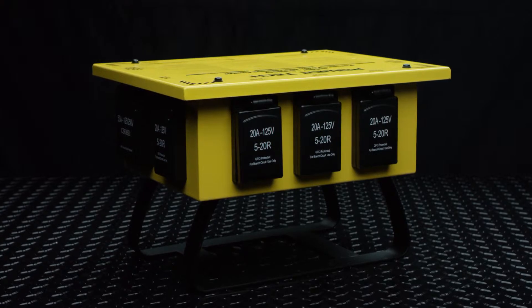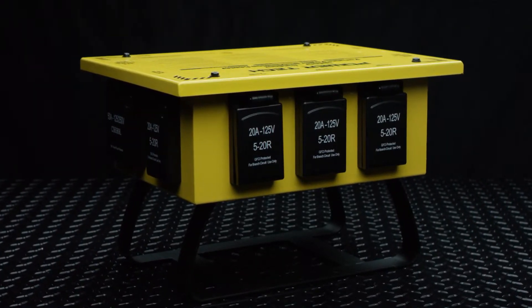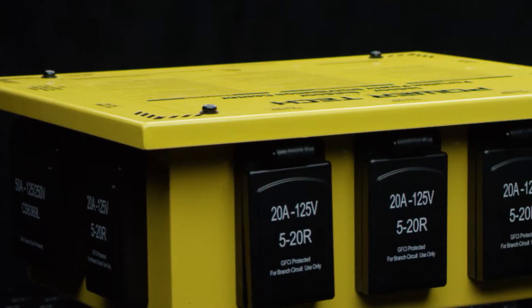The system starts with our Temporary Power Distribution Boxes, also known in the industry as Spider Boxes or Power Sleds, and are used to bring temporary power access directly to the work area where it's needed. These boxes are constructed of heavy-duty impact-resistant steel with special yellow epoxy paint for high visibility, durability, rust resistance, and safety.